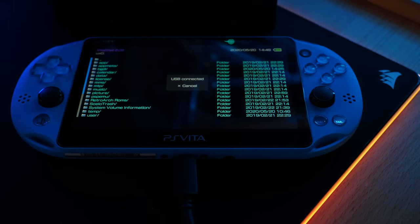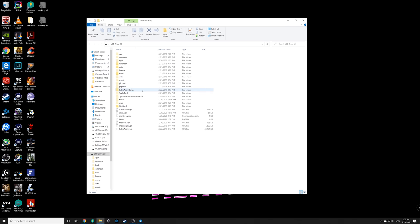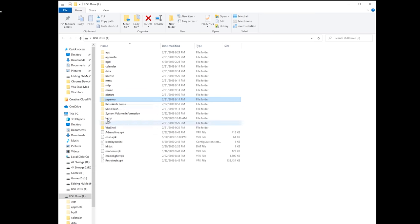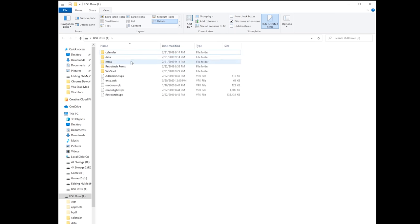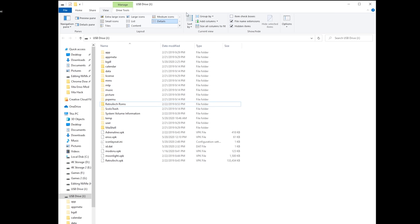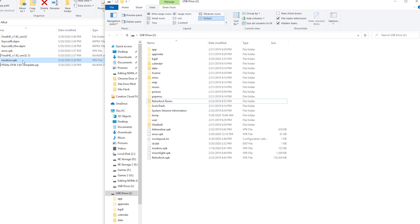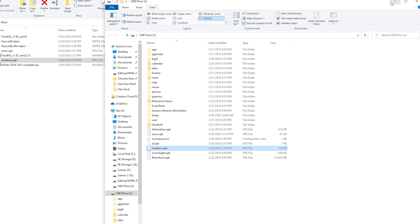Once connected, your computer should open up a new folder showing the Vita's file system. Make sure you can see folders like 'app', 'license', 'music', 'picture', and others. If you don't see them, make sure 'Hidden items' is enabled as we did earlier. Now we're going to copy Modoru into the Vita — go into your mod folder, copy Modoru, and paste it in.